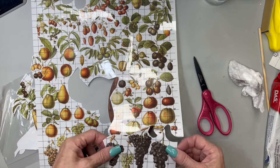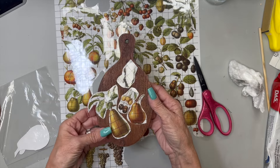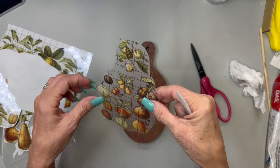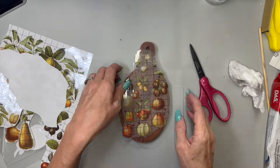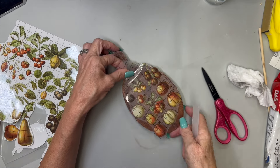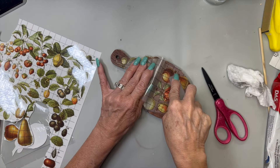Next we're going to use some IOD transfers - this is the Milo's transfer page, a page out of the book. They're all different fruits. I was going to cut up different little fruits and try to place them but I couldn't place them how I liked. I think you're supposed to use the whole page as one because all the little fruit are numbered. So I just decided to lay it on top and cut it out to fit over the whole thing, placing it right on the natural wood color - I didn't want to paint it at all.